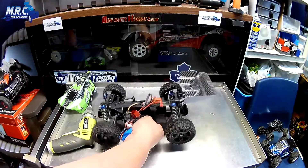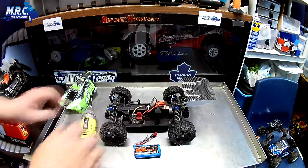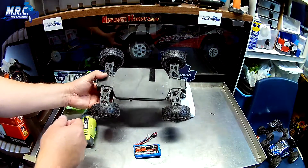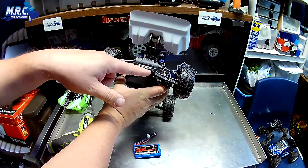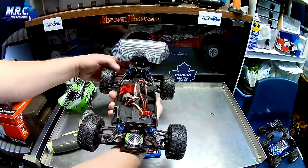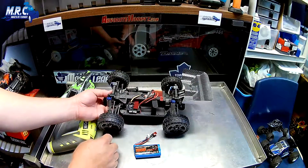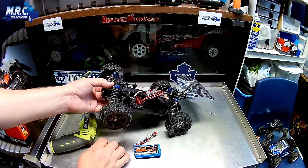The car itself is fairly significant weight. I'll just flip it over - there aren't really many screws on the bottom. As you can see, everything is pretty much one piece that way. There are some screws on the ends, no real bumpers on this model, just a back bumper. Everything on top is hex screws, and there are no adjustable linkages or anything like that.